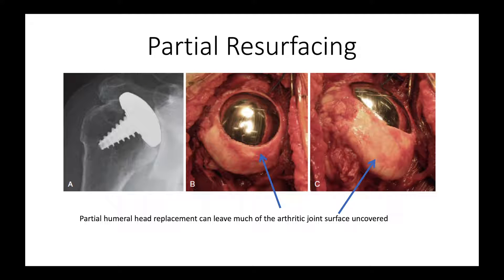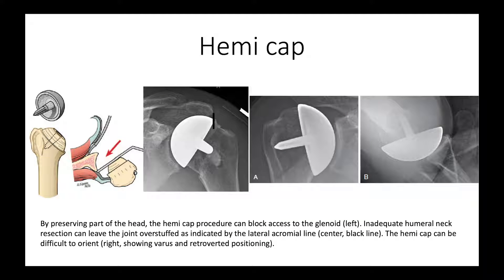This is the partial resurfacing, and you can see that it only partially resurfaces the joint and leaves a fair amount of arthritic bone around it, so this is not our preference. A hemi cap is thought to be a conservative approach. It leaves bone on the proximal humerus, but that bone makes access to the glenoid difficult. It also can be a problem getting the right length of the humeral neck — the shoulder can be pushed way out laterally, what we call overstuffed, without adequate bone resection. It can also be difficult to get the hemi cap oriented correctly; here it is tipped down, and here it is tipped to the back. So this is not our favorite choice either.